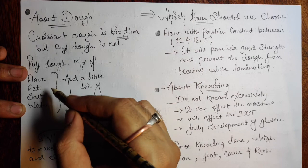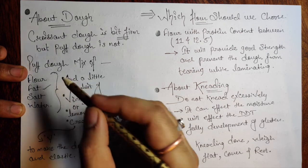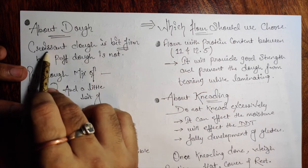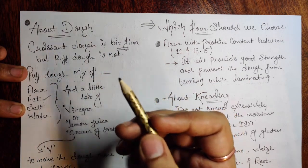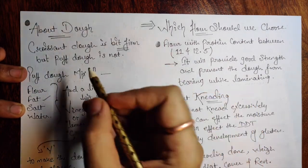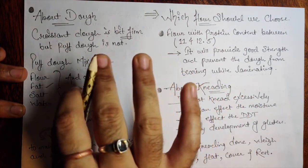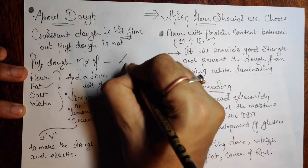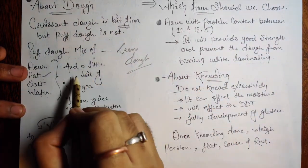We don't add much fat or anything that would make the dough firm. Puff dough is always a little tough. Croissant dough is firmer because it has eggs, milk, and butter — the more expensive the ingredients, the better the product. But when it comes to puff, go for the lean dough: salt, flour, water, and a little fat. Simple as that.